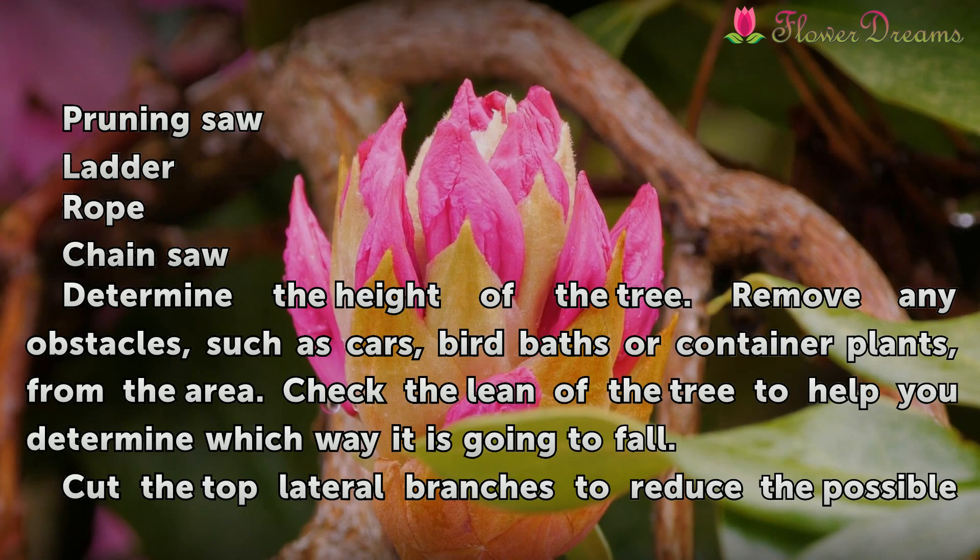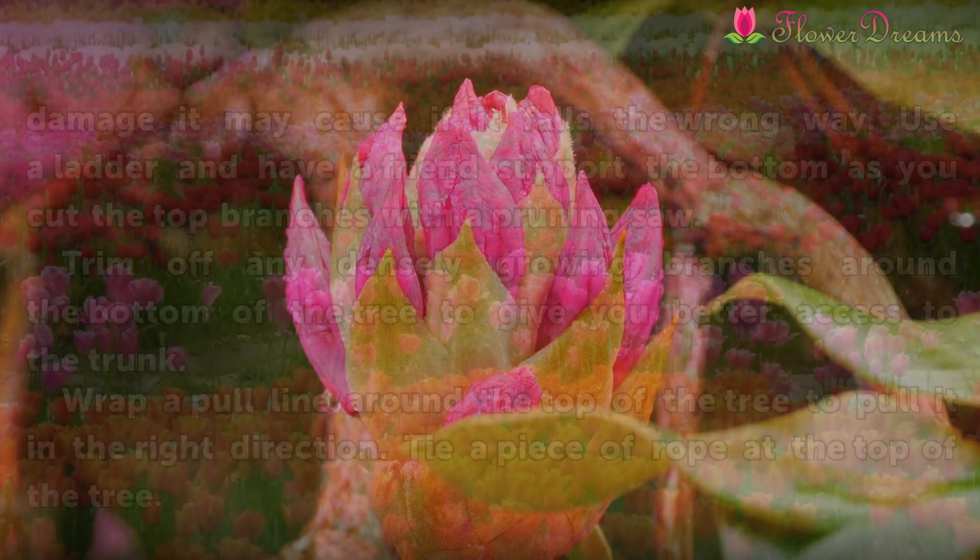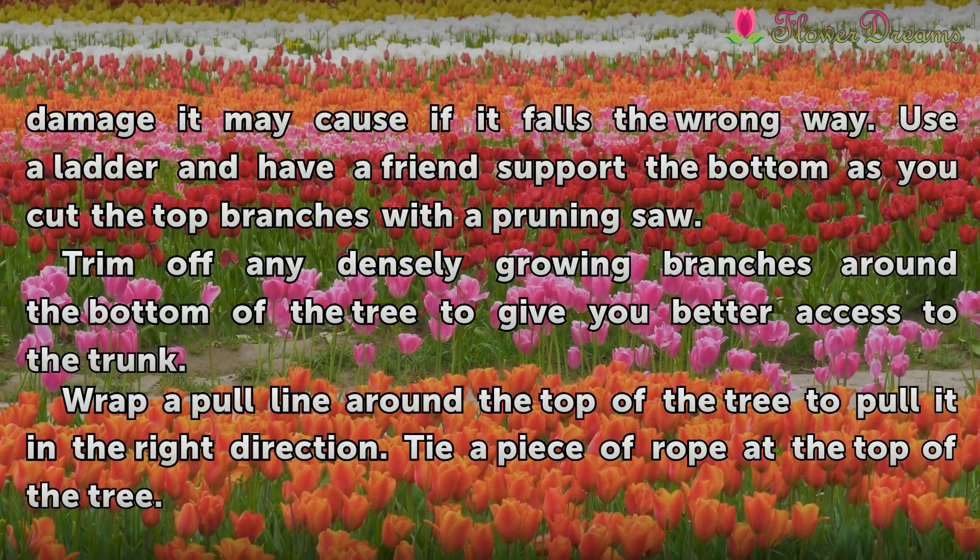Determine the height of the tree. Remove any obstacles such as cars, birdbaths, or container plants from the area. Check the lean of the tree to help you determine which way it is going to fall. Cut the top lateral branches to reduce possible damage if it falls the wrong way. Use a ladder and have a friend support the bottom as you cut the top branches with a pruning saw.